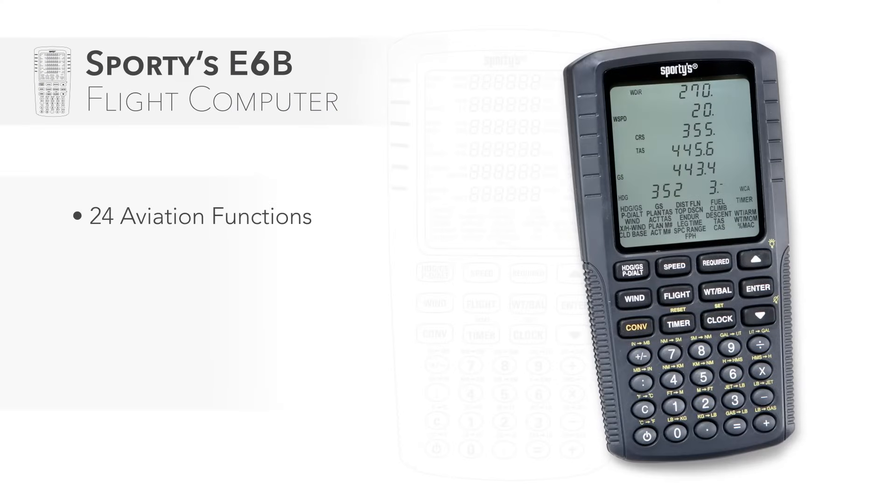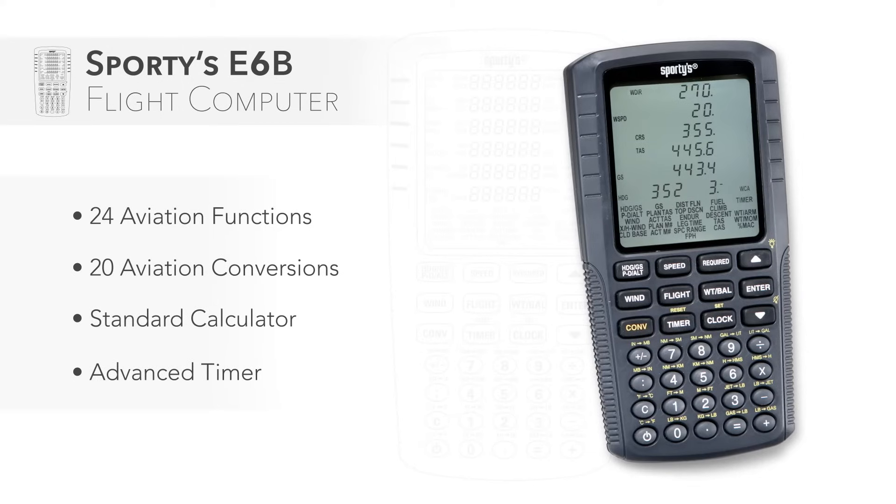Sporty's E6B performs 24 aviation functions and 20 aviation conversions, plus conventional arithmetic calculations. There's also a full complement of timer features.